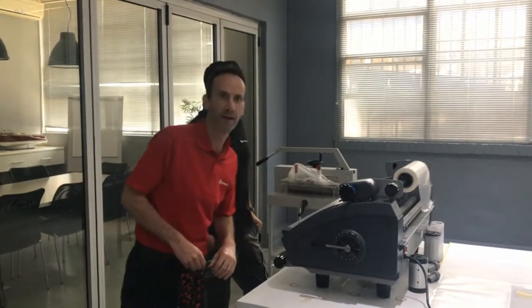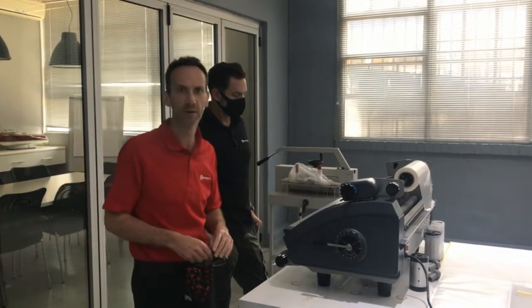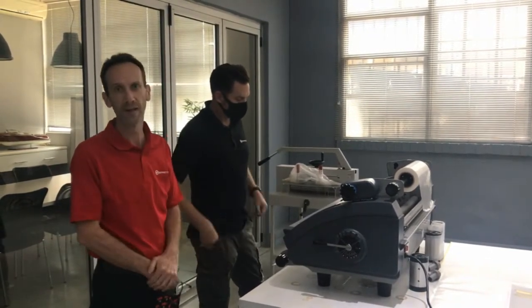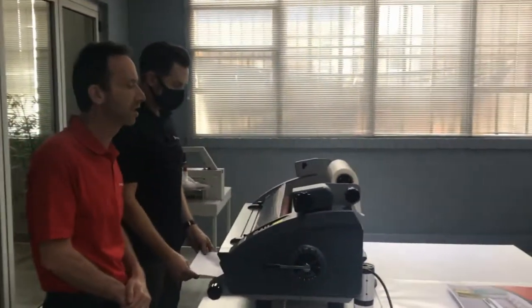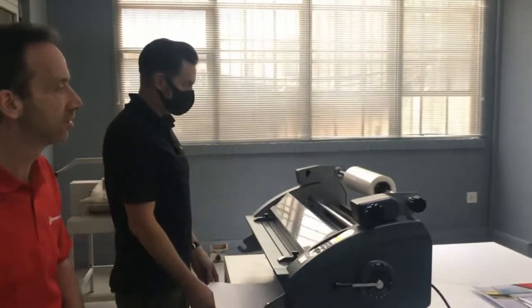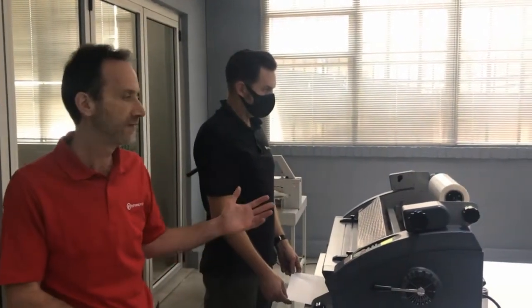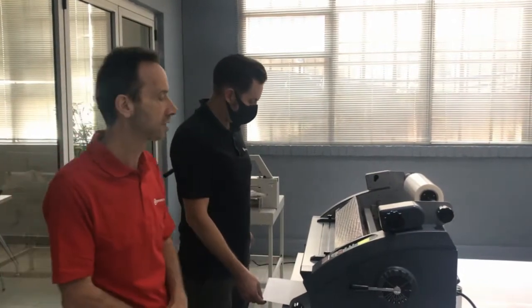We are talking about an introduction to laminating. There are various types of laminating that one can do, and it really depends on the application. For example, the type of laminating we are going to do today is single-sided laminating using what we call an OPP film. One can extend it to different types of film depending on the application — whether it's litho printing, digital printing, or a lot of dark coverage — things that can influence the type of film that one is going to use.